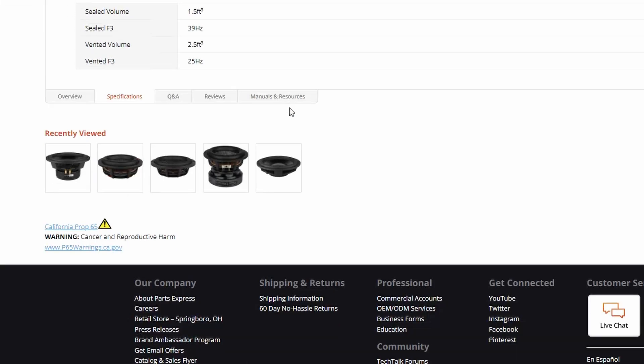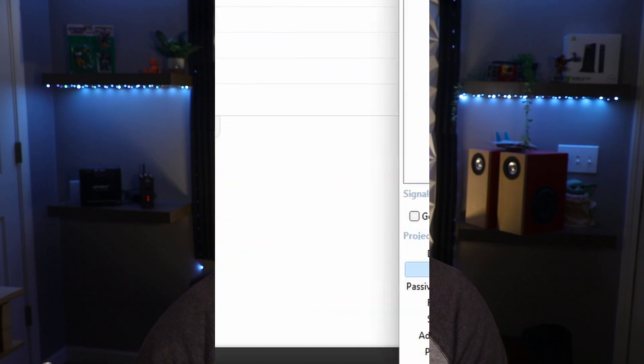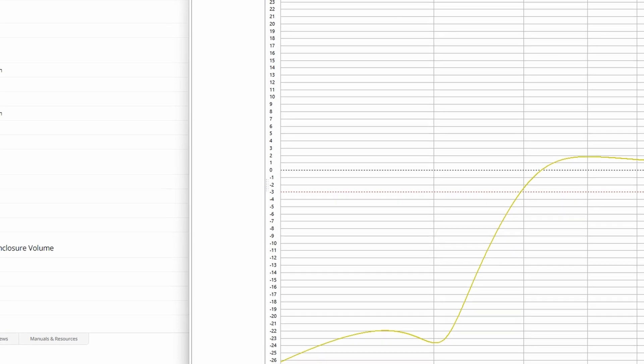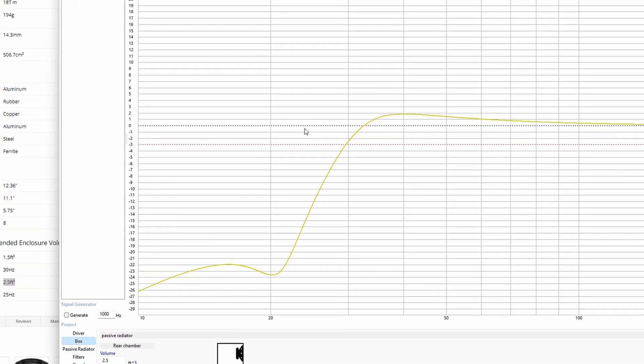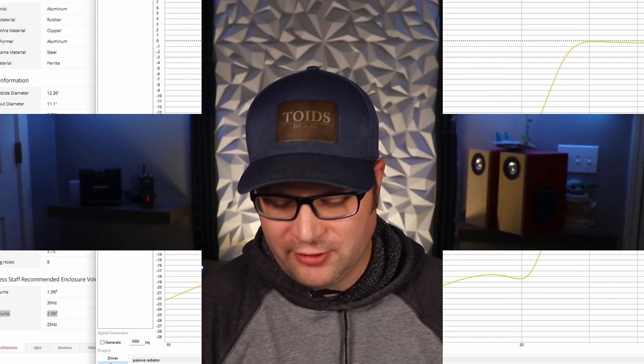So we go back to the Parts Express website, click on the driver we chose, and look at the vented enclosure size. Typically that's going to be your best enclosure size to start with for a passive radiator — we can go up or down from there. We'll go ahead and click 2.5 cubic feet, and that does a much better job of evening this out. We could go bigger or smaller from here. Going very big would make it very linear, but we'd probably have some issues with cone excursion. We'll go with 2.5 for now.